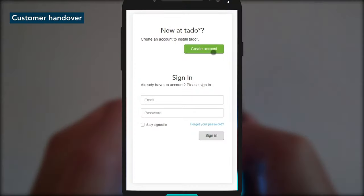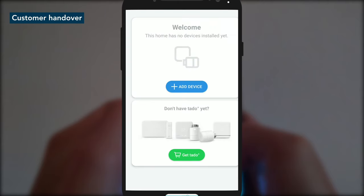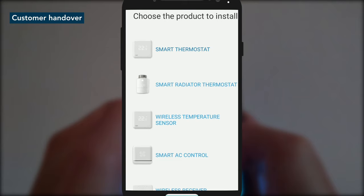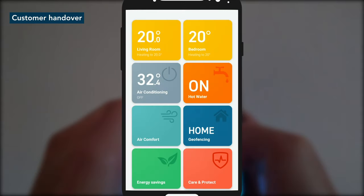First, they need to download the app and create their account. Next, scan in their QR code for the internet bridge, which you have stuck inside the setup guide. This automatically adds the other paired Tardo devices to their account. Once done, the customer has full control of their heating and schedule from the Tardo app.